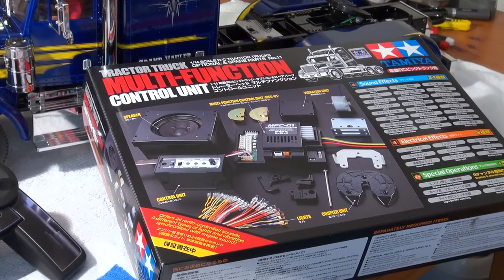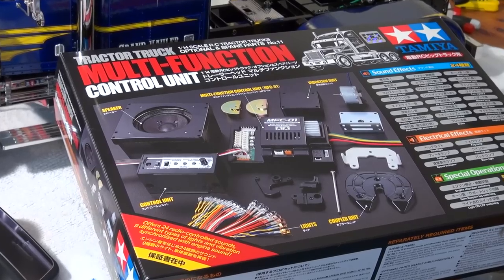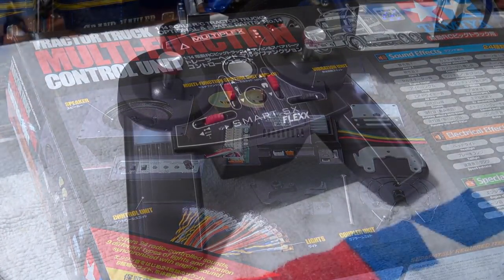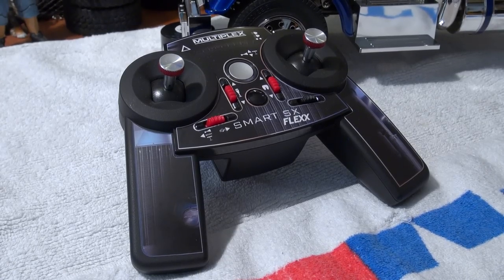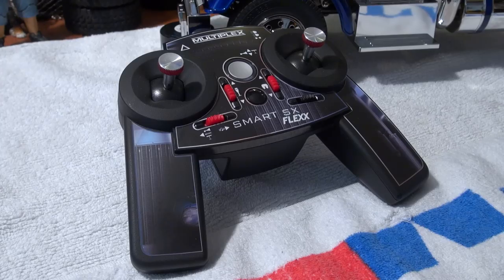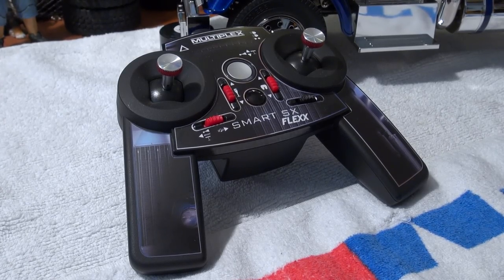But it's not easy to find a good RC system that allows you to use all these functions in a simple way. On my search I found a good and fairly priced radio system from Multiplex, the Smart SX9 Flex.